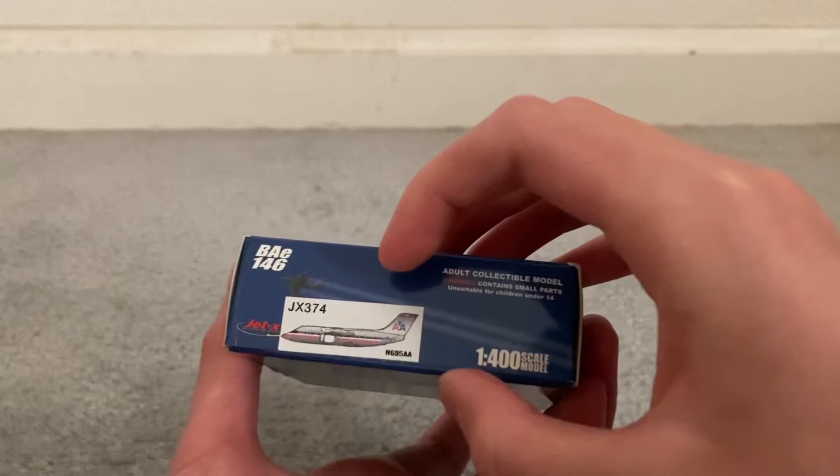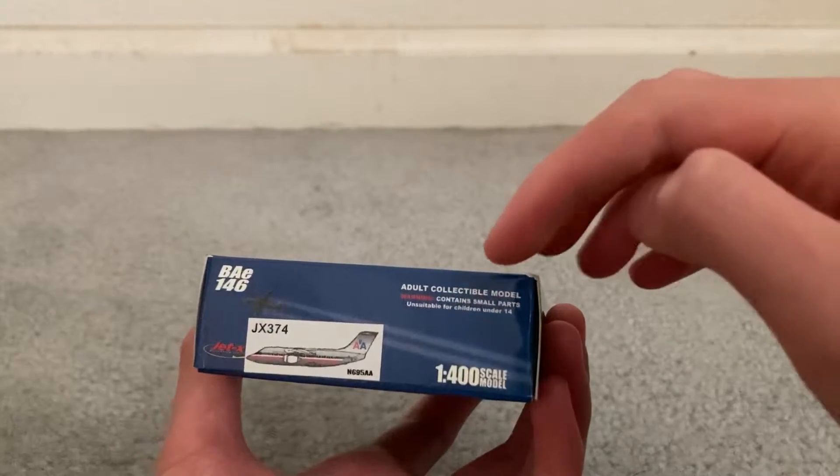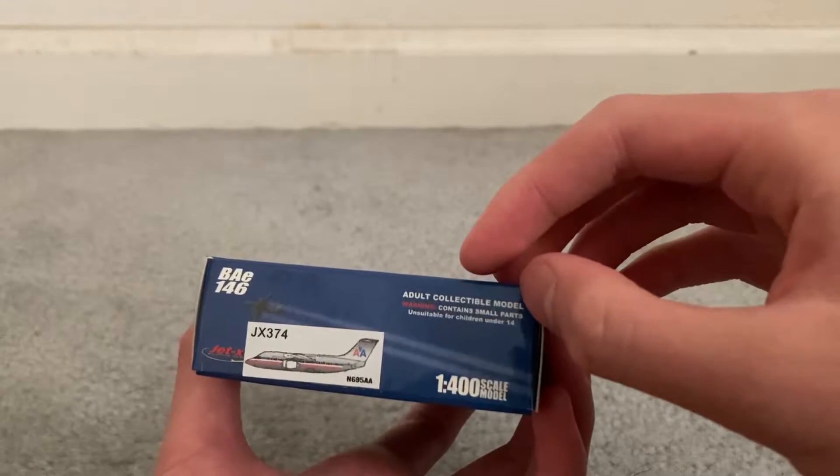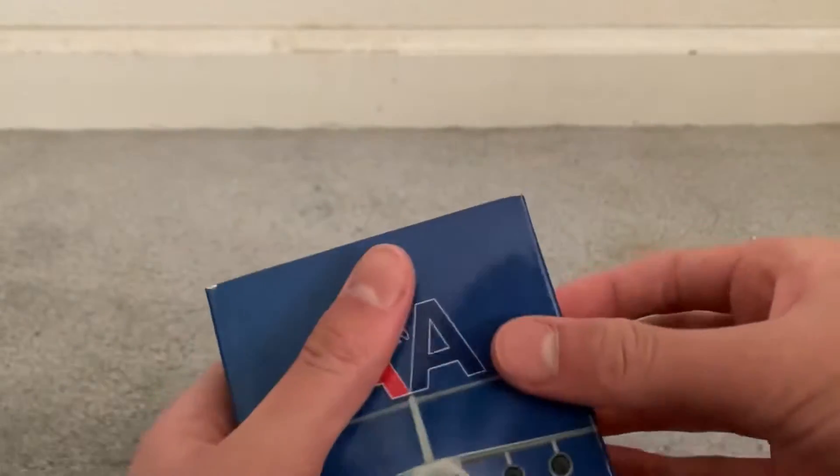JEDAX 374. No registration — November 6, 9 or 5, Alpha Alpha. No collectible model. Warning: contains parts — not for children under the age of 14. One Farners scale model. Alright, let's get this open.